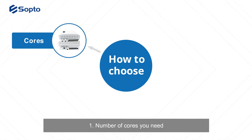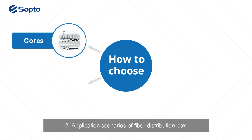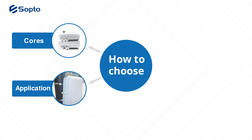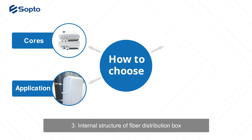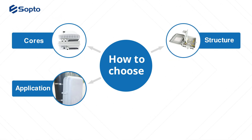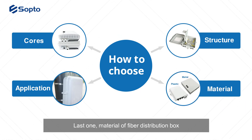When choosing a fiber distribution box, consider these four factors: number one, the number of cores you need; number two, the application scenario; number three, the internal structure; and number four, the material of the fiber distribution box.